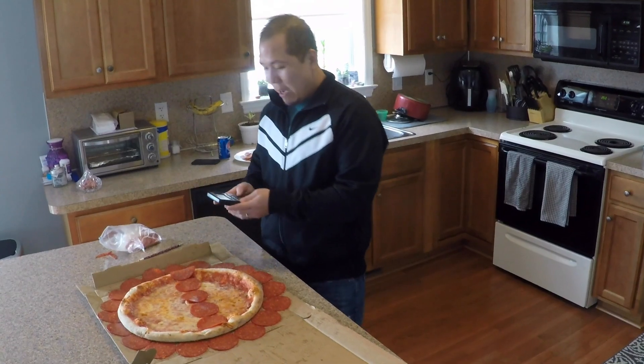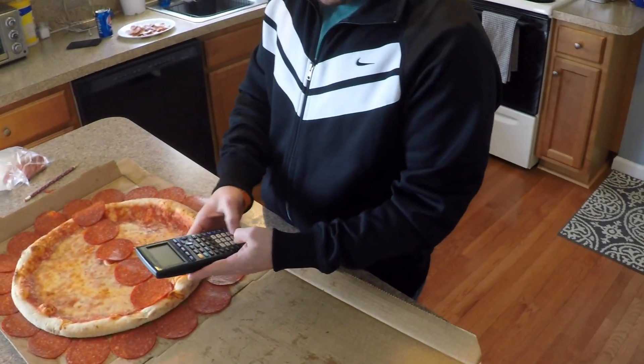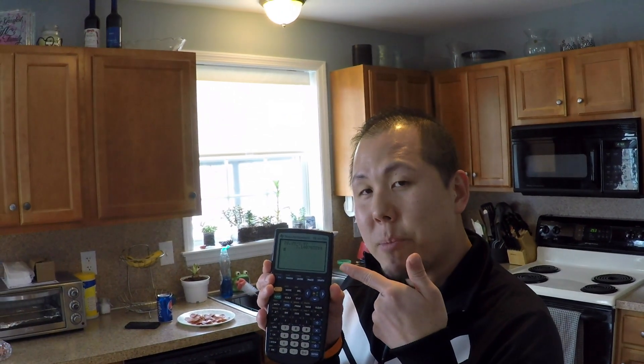Alright, so if I take my calculator here and take 18.75 — with that 3 fourths — divided by that 5.97, it gives us approximately 3.14. And that's pi! The circumference divided by the diameter. Pepperoni pie.